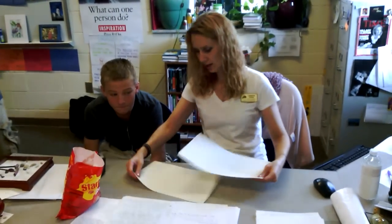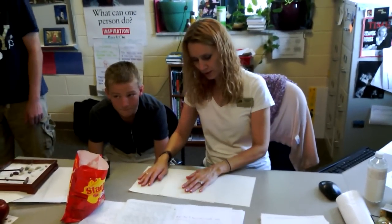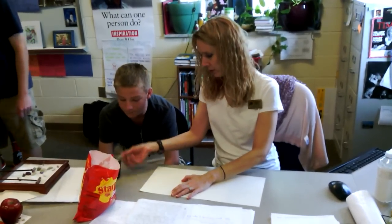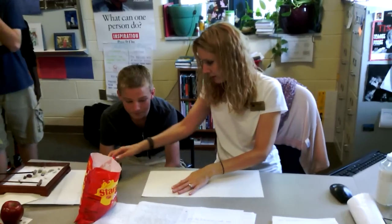Hi, Brandon. Let's make a book jacket. First, we take two of my $13 ream of paper sheets. I spent $13 on it.